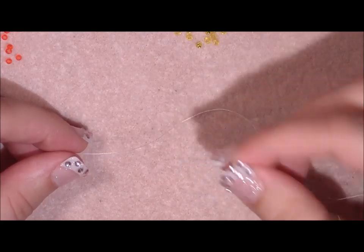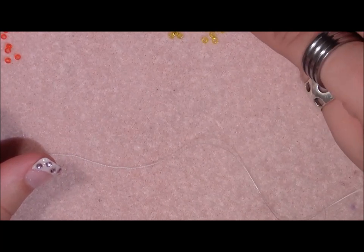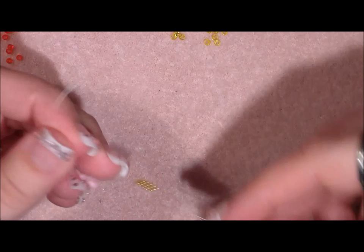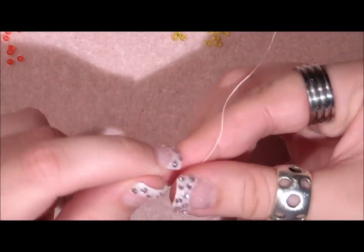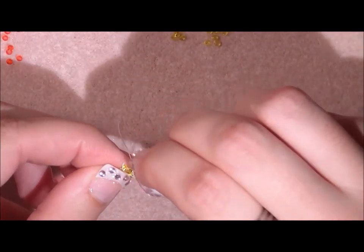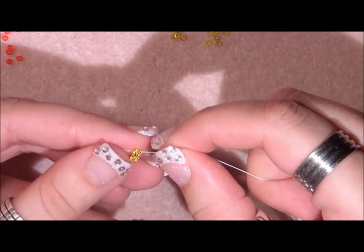Thread your needle with about one arm span of thread. You can use a fine line or other thread. Pick up five yellow seed beads and slide them down. Make a knot two times — one normal knot and one surgeon's knot. Wrap the thread around the loop and pull tight. Then grab your work and go through the next seed bead, stepping away from the knot.